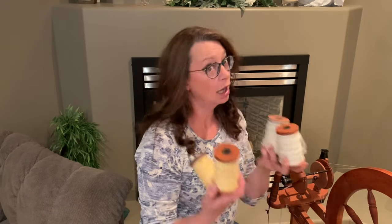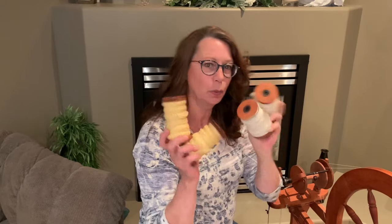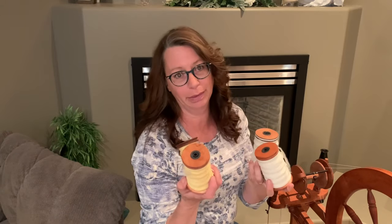Hi, Leila from Merlot. Thank you for joining me. Today we're going to be plying the singles that we spun out of the Rambouillet fleece. Before I get to that though, I would like to really thank the subscribers we've been gaining to our channel. It really means a lot to us, so thank you so very much.